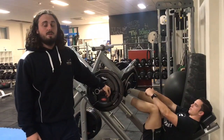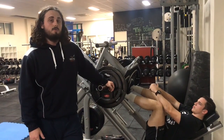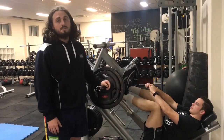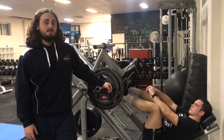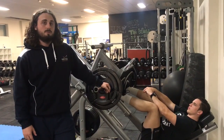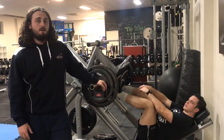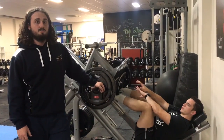If used correctly, leg press can really increase lower body training volume, which goes a long way to increasing muscle mass. This won't directly give you a big squat as it's not a particularly transferable movement, but that increase in muscle mass will definitely help. If you want to learn more about leg pressing properly, or lower body development and how that can help you squat big or improve your athletic performance, make sure you get in touch. Cheers.